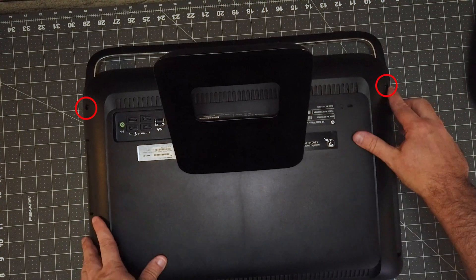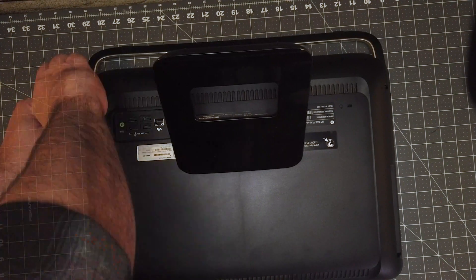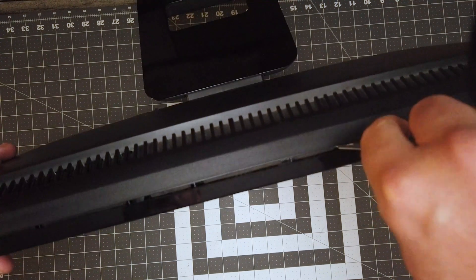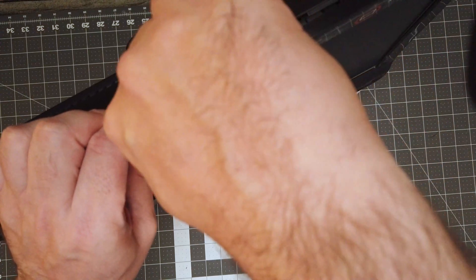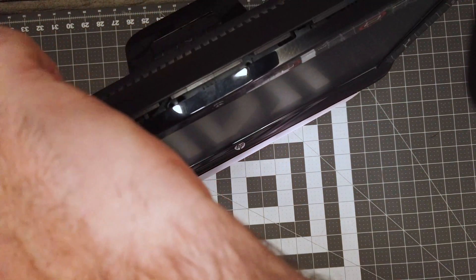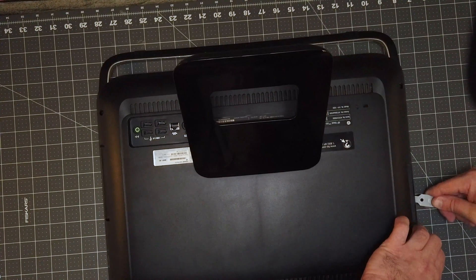To get started, there are two Phillips head screws holding the back cover on the all-in-one PC. Remove those screws, then use a thin prying device to gently pry the enclosure apart. Be careful and don't force anything — it should separate pretty easily. Just go slow and gentle. This is where I found that my super ghetto DIY solution of a pry tool worked perfectly for this.